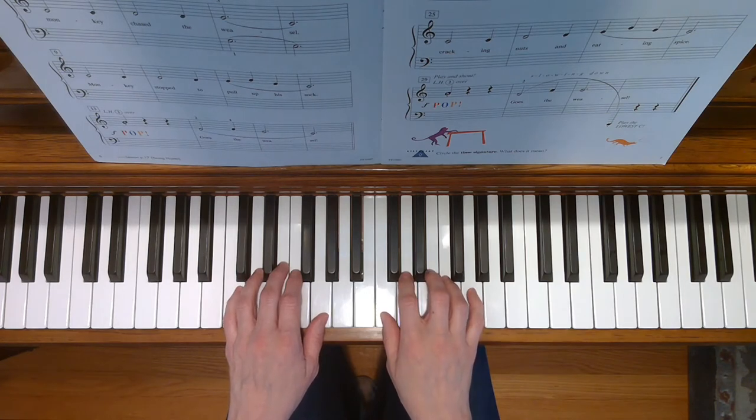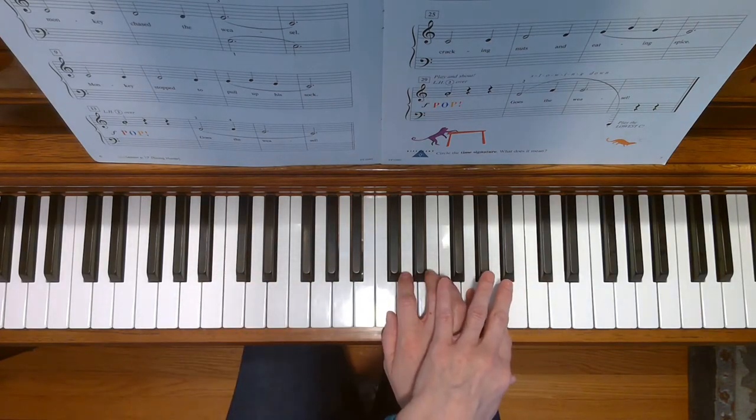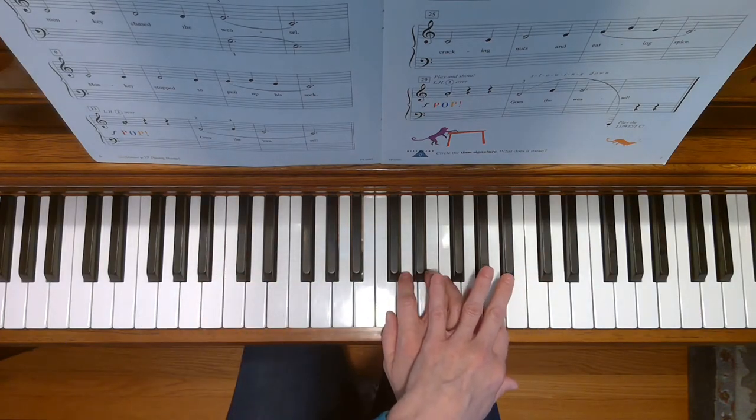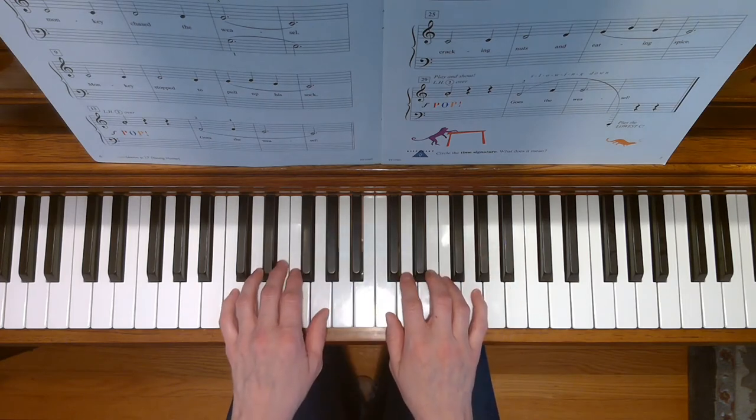At two times during the song where the weasel goes pop, the left hand is going to cross over the right hand and play the A right next to your pinky on G. Here we go.